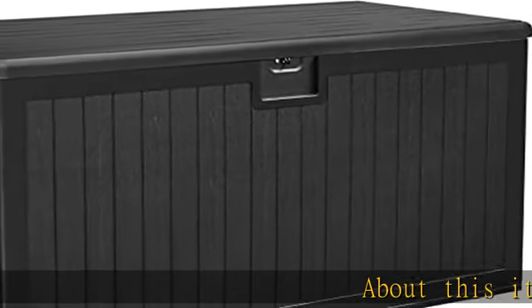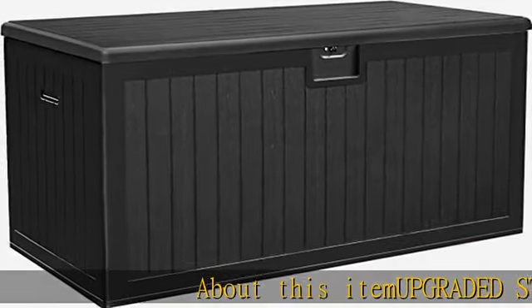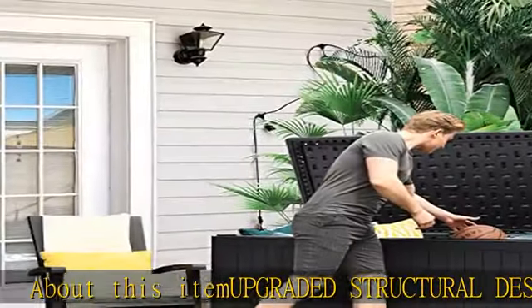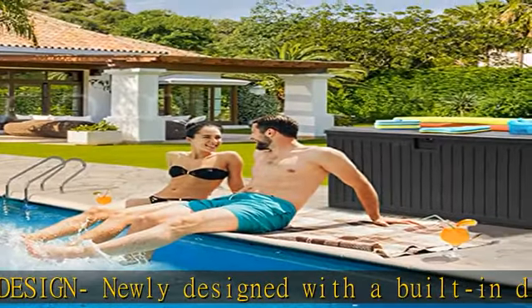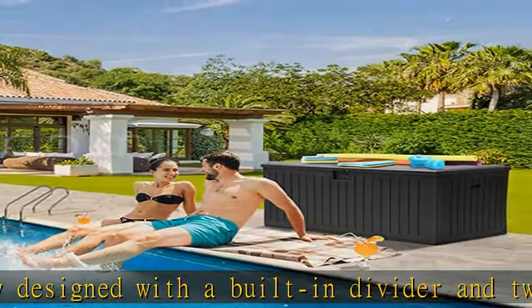Upgraded structural design: newly designed with a built-in divider and two accompanying slots for flexible position adjustment. The divider can either be used to separate partitions for classification, or be detached to free up additional storage space.